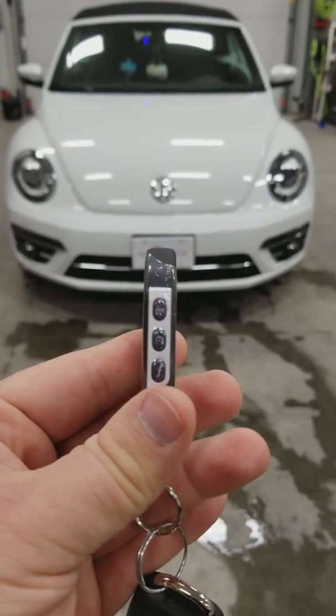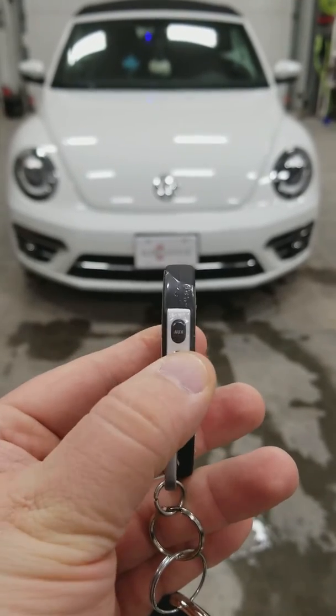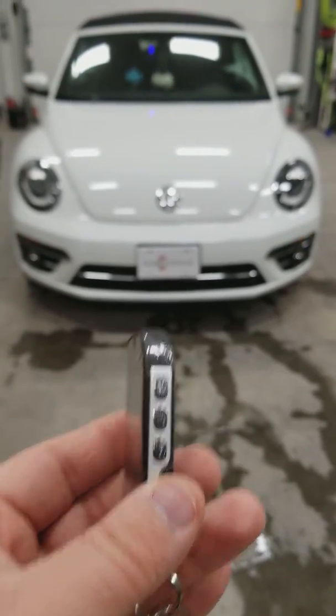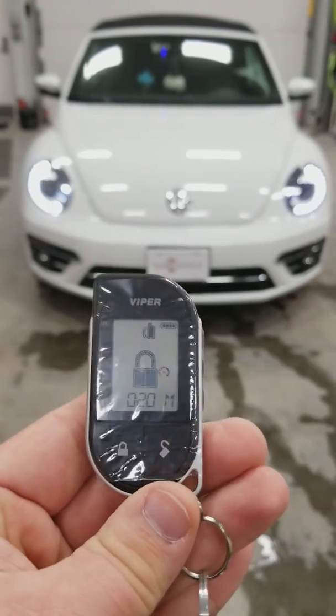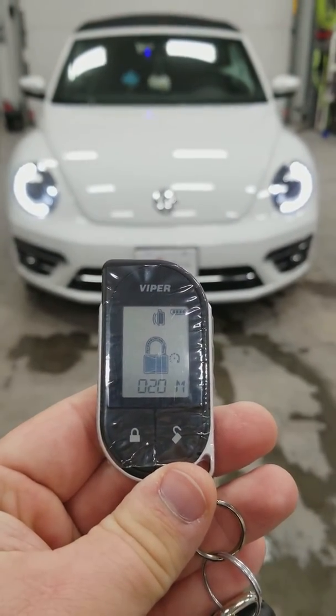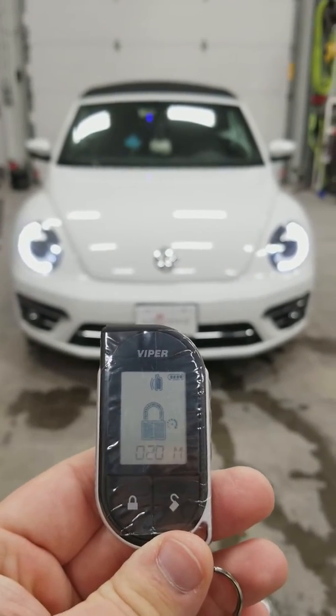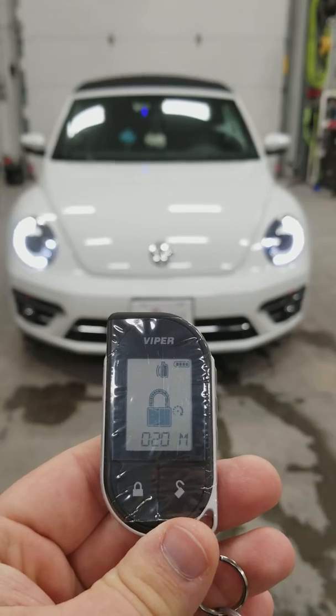To start the vehicle, press this funky circle on the side here — that is our start button. The remote tells us that the vehicle is about to start, and then you get 20 minutes of run time. It pops up your parking lights, letting you know that the vehicle is out there running, if you want to look out your window and see.